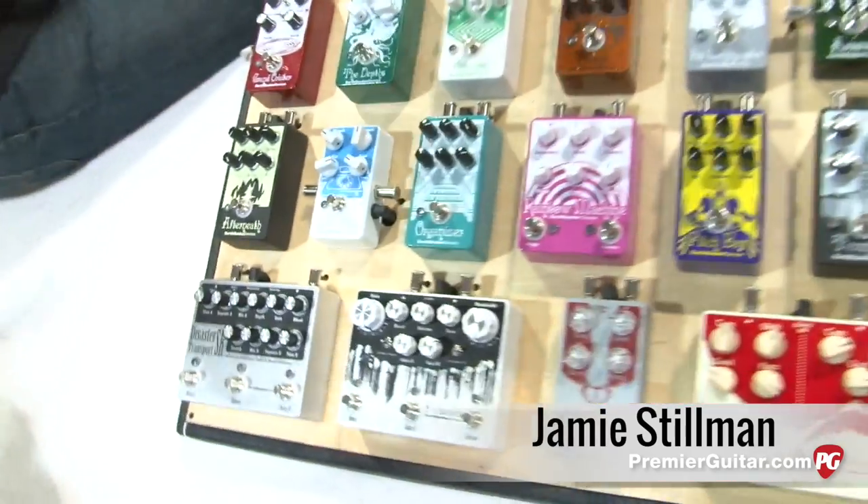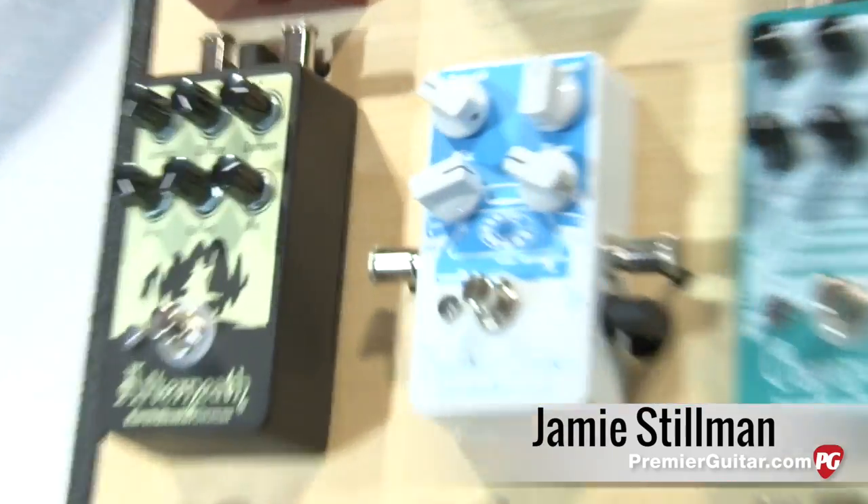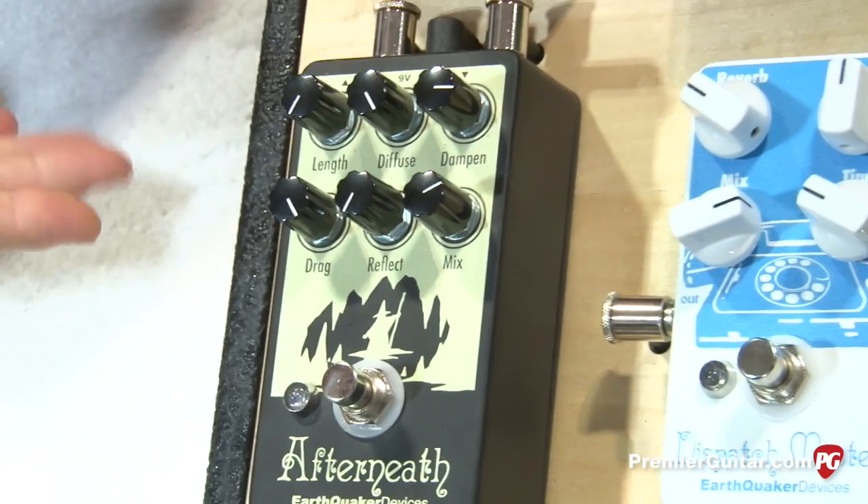So what are we going to hear today? The first one is the Afterneath, which is what we call the otherworldly reverberation machine. So it's a pretty intense reverb.